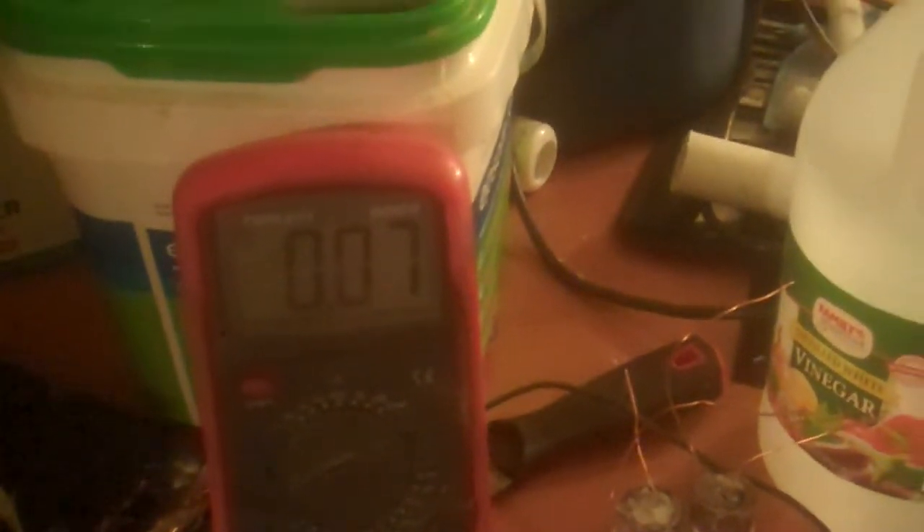That didn't work out too well — vinegar came up to about a quarter of a volt and then dropped. It bubbled. The one I soaked with vinegar bubbled and is not making any voltage. So I don't think vinegar is a good choice. Something else I noticed while playing with this to see what kind of amperage I may be able to get out of it — this thing started to bubble again, it stopped, and now it's starting to do it again.